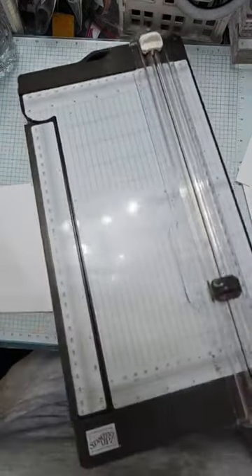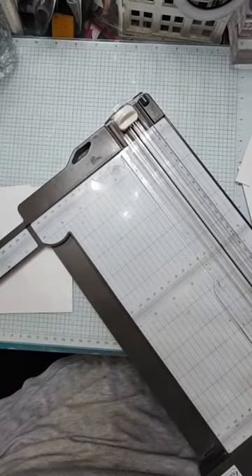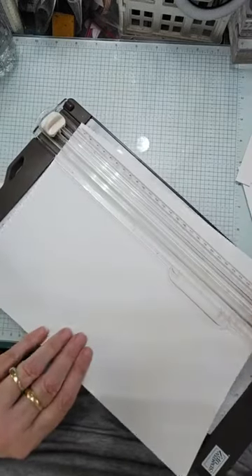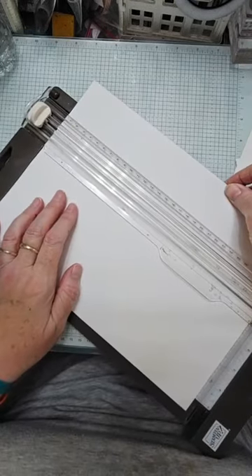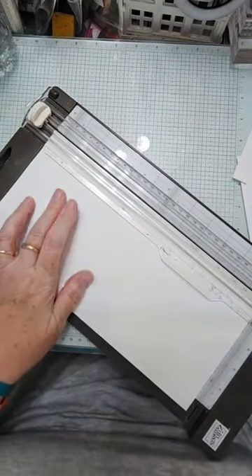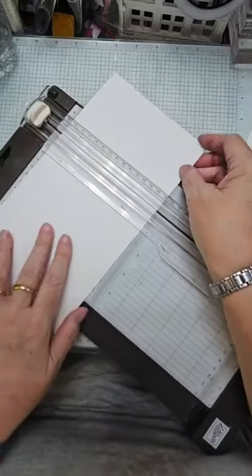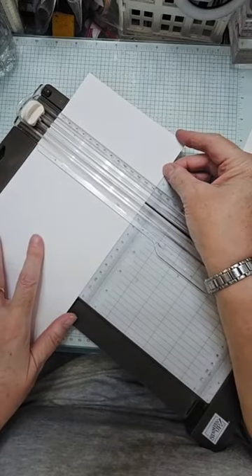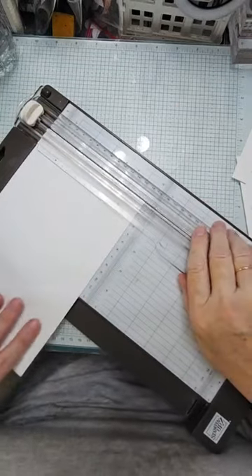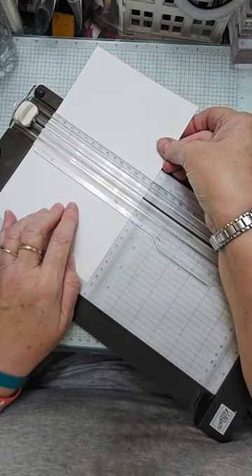I'm going to need to extend the arm for the next piece because it's going to be 14 by 22. So I'm going to cut it at 14 again on the long way, and then cut it at 22 centimetres. Then I'm going to score this piece at 11 centimetres. I'll post all these measurements on Wednesday when I've had a chance to convert them to inches.